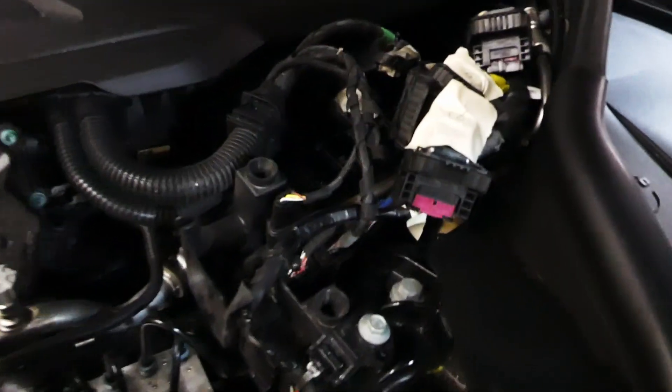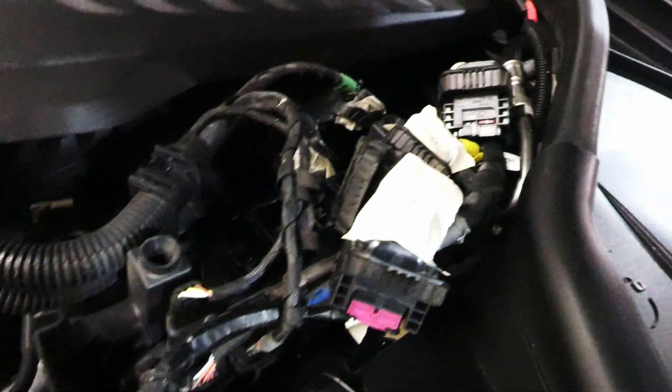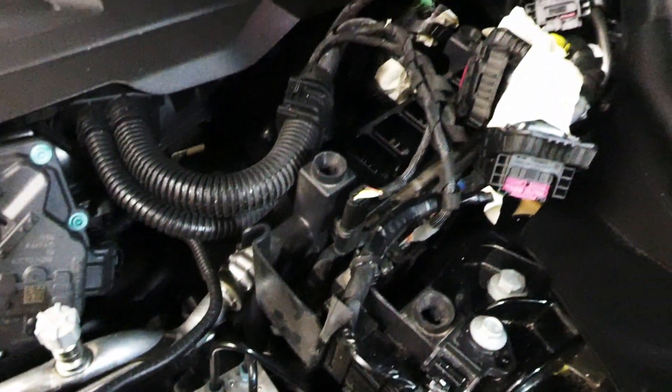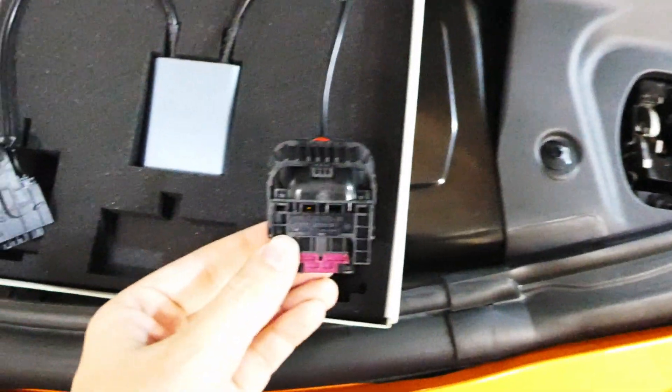So as you can see, I went ahead and disconnected all the ECU cables and marked them with tape. The next thing you're going to do is take the device, take the one with the red marker on it, and that is going to go into slot number one.